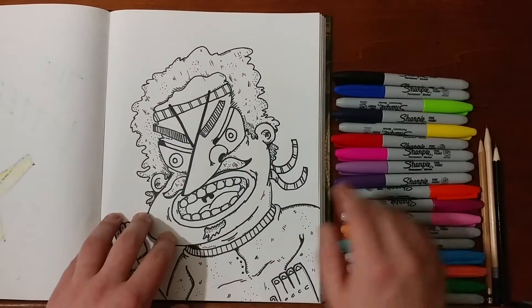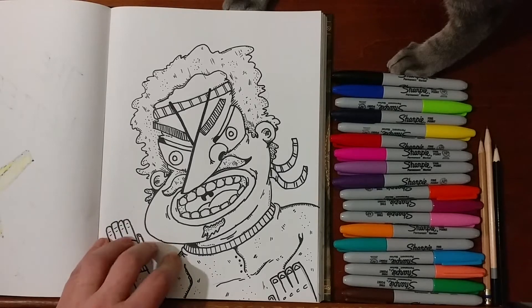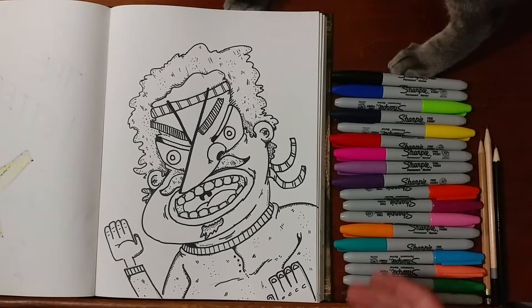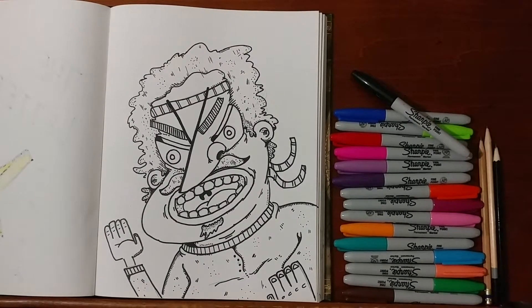So now we're going to get to the coloring part. My cat just joined. We're going to use this collection of Sharpies to color this. And if you like what we drew so far, hit the subscribe button.